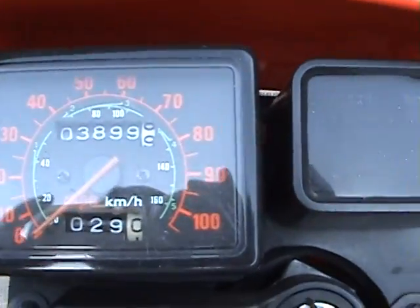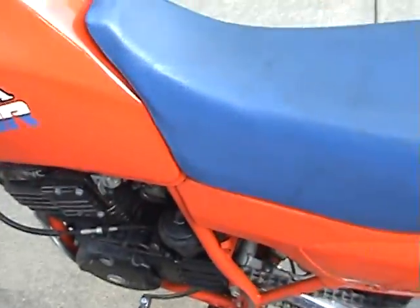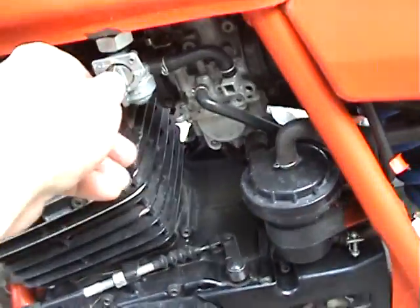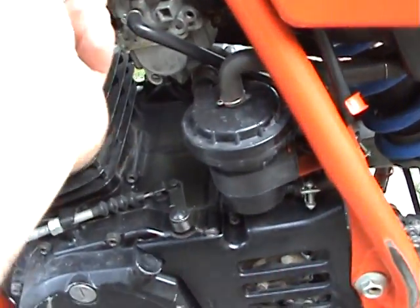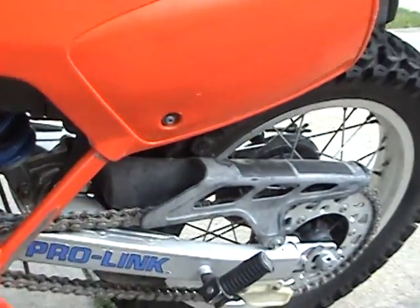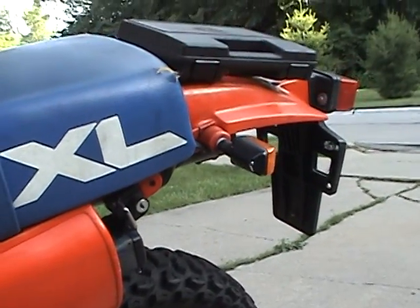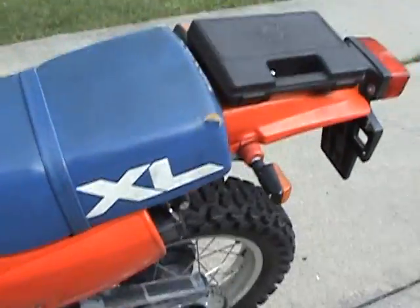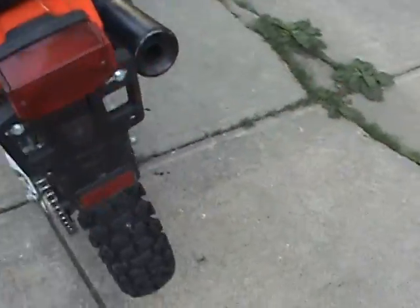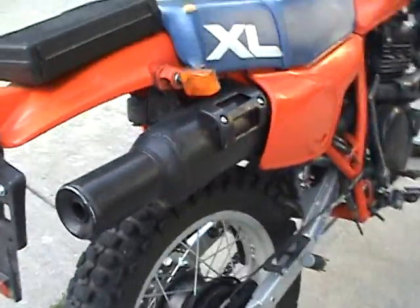Three thousand eight hundred ninety-nine miles — pretty darn low miles for an '85. A whole lot of fun to ride, just not a whole lot of fun to start, unless of course you weigh 225 pounds.